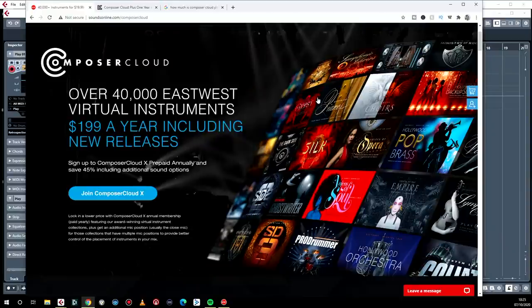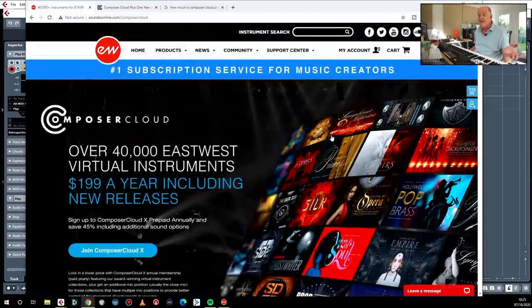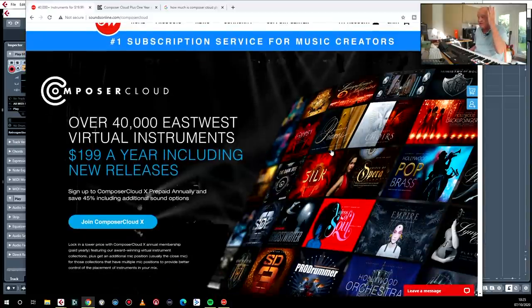Hello everybody. What I'm going to be doing today is giving you a quick start guide to one of the most popular sound libraries there is on the planet, and it is East-West Composer Cloud. For those of you who are not familiar with this mighty beast, it allows you — we'll be having a look at exactly what it includes in a minute.